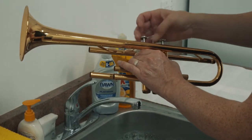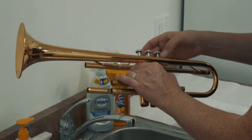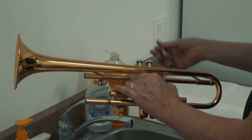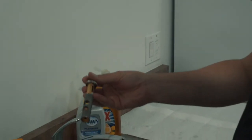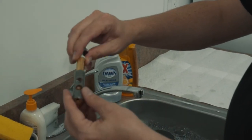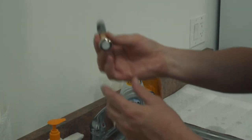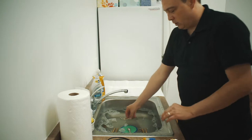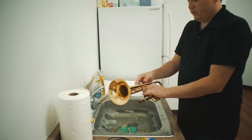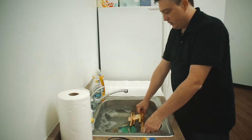Unscrew our pistons here and take these out. A quick word about the pistons: these can come apart further, but I don't recommend that you take them apart — just leave them as a whole unit, just like this. It goes in the water. Second valve, third valve, and the body of the instrument.